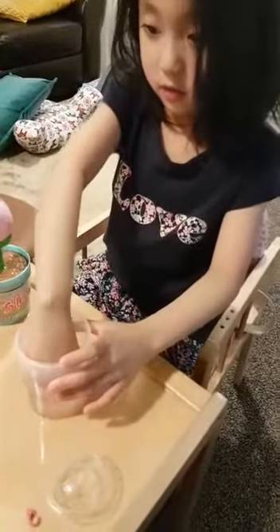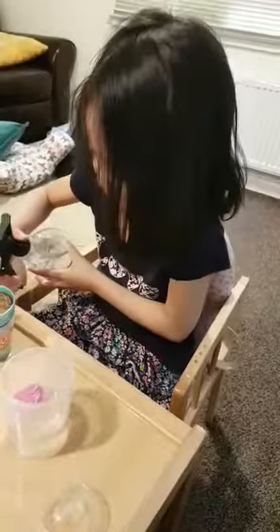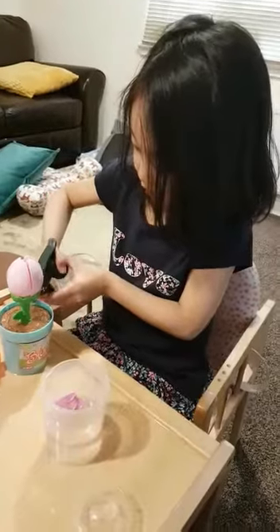Or you can just use a sprayer. I'm going to spray it faster — whoa, it's opening! My sister's is opening faster.